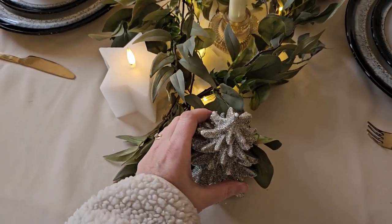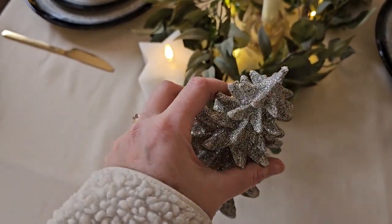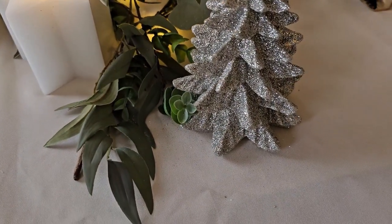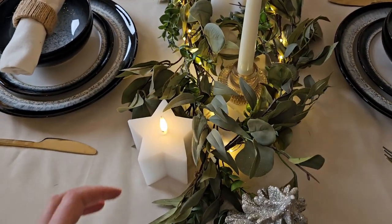So we have got these little sparkly, very glittery Christmas trees — I picked those up from B&M — and I've just added both of those to each end of the decoration centrepiece.